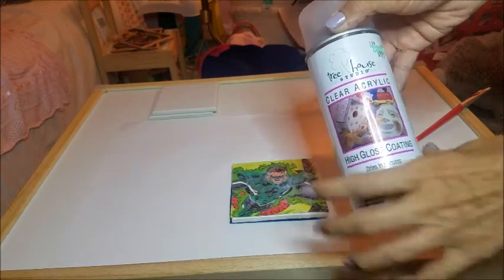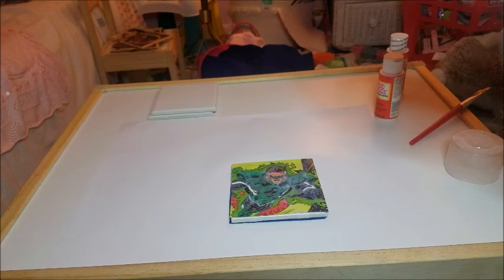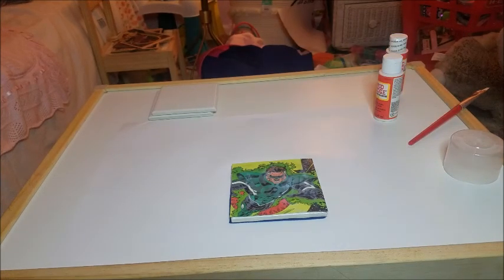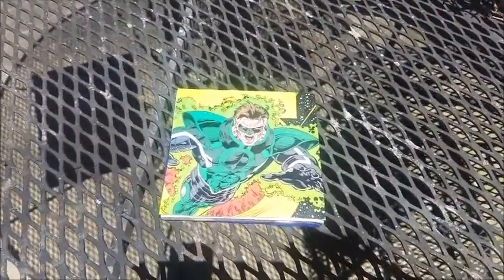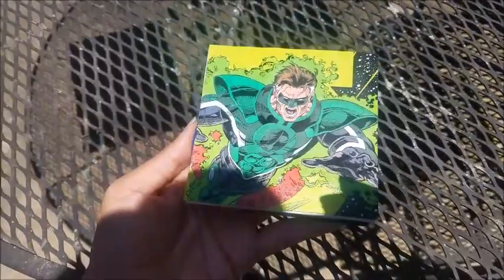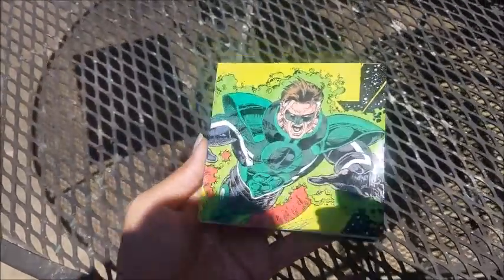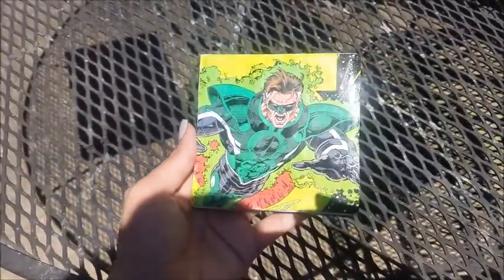When it's dry, spray two coats of the high-gloss lacquer for added protection and allow it to dry for 24 hours. It's better to do this outside because the smell is really strong. I let it dry overnight and it seems okay — I may add one more coat of the lacquer.